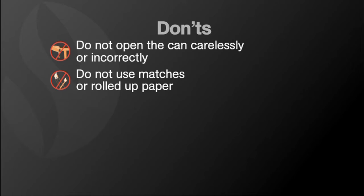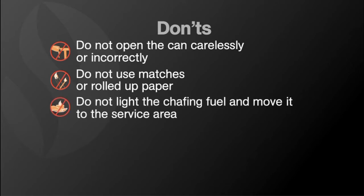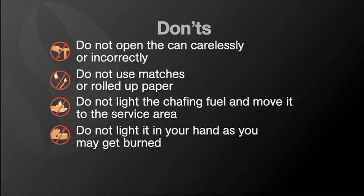Let's first start with what not to do. Don't open the can carelessly or incorrectly as you may spill the fuel. Don't use matches or rolled-up paper. Don't light the chafing fuel and then move it to the service area, and definitely don't light it while in your hand. Not only are the flames hot but the cans can get too hot to touch as well.